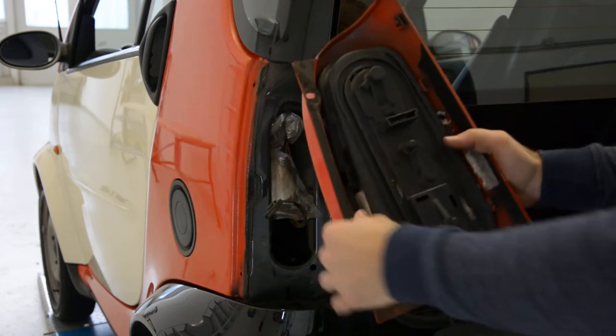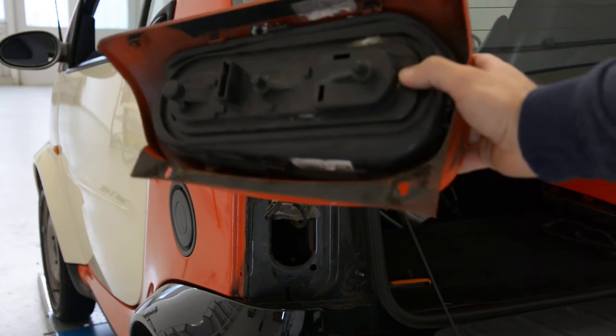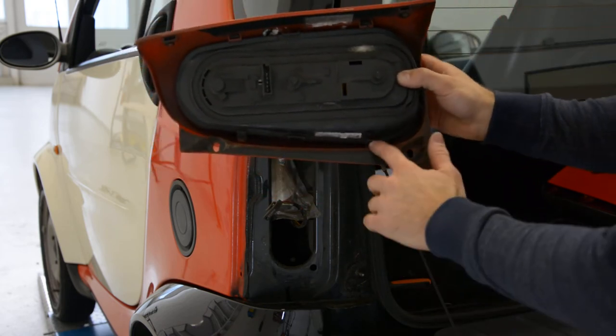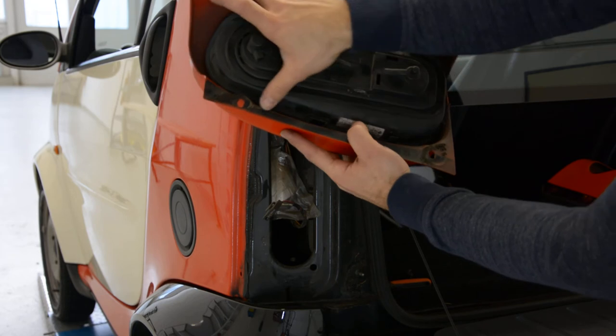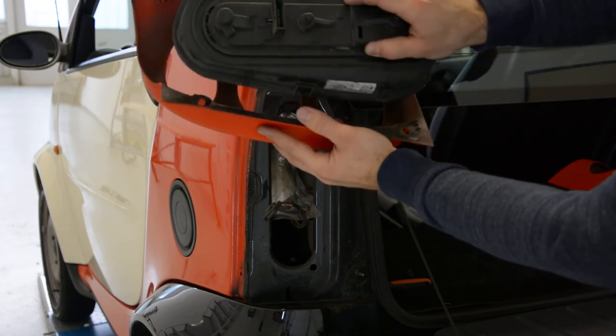This is now — I don't know if you can see. Yes, you can see it. Here and here are two clips. One, two. After that, it came like this.